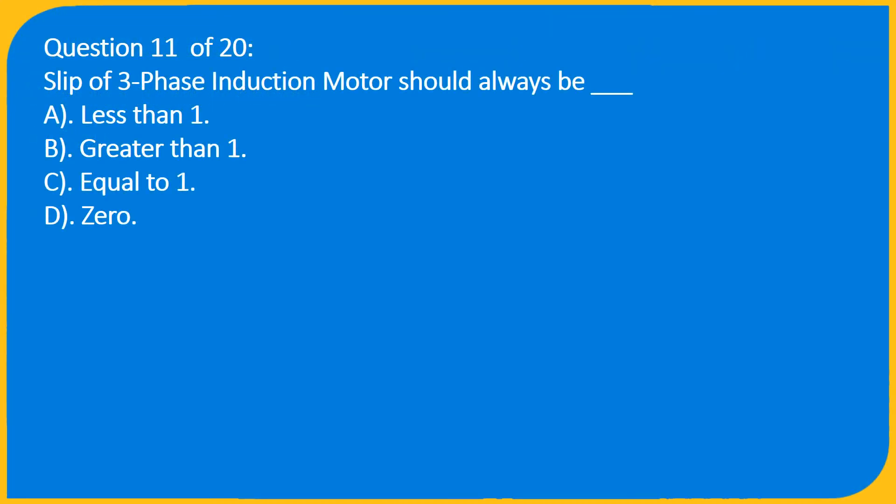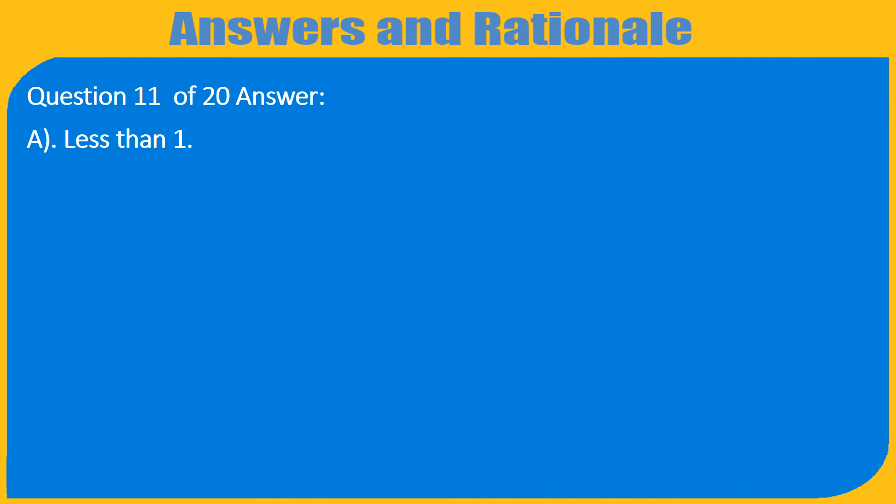Question 11 of 20: The slip of a three-phase induction motor should always be __ . A) Less than 1, B) Greater than 1, C) Equal to 1, D) 0. Answer: A) Less than 1.